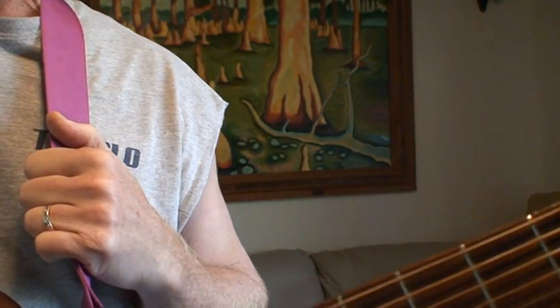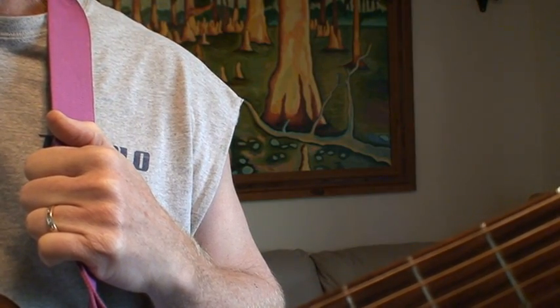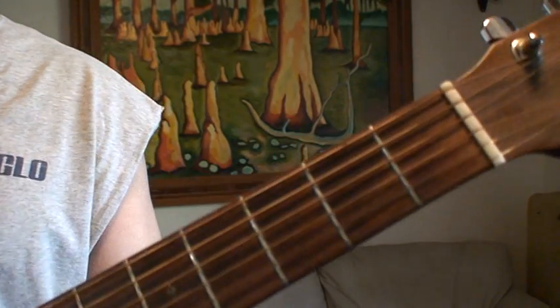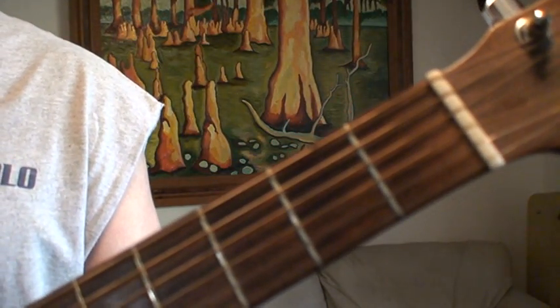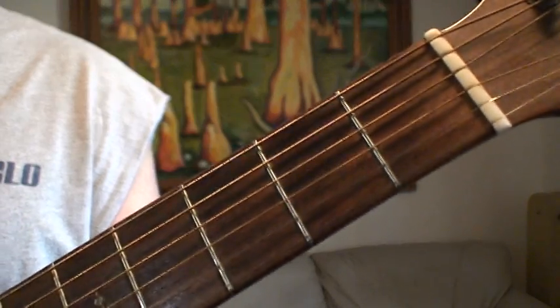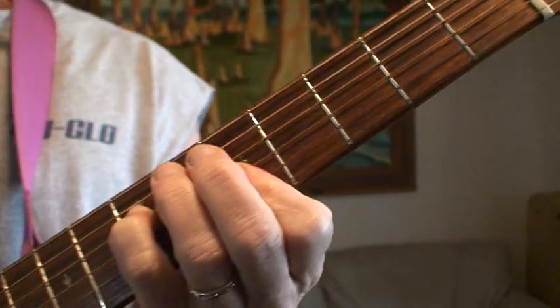Hello folks, welcome to another edition of Florida Cracker Guitar Tips. I've got a really short one here. I'm going to show just a little chord phrase that I use when I've played Whipping Post by the Allman Brothers version. And I'll just kind of do it and then I'll talk about what I'm doing here.